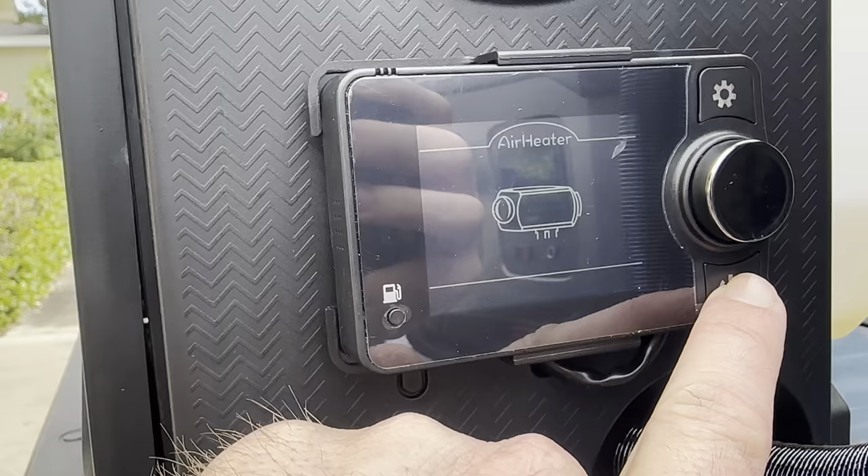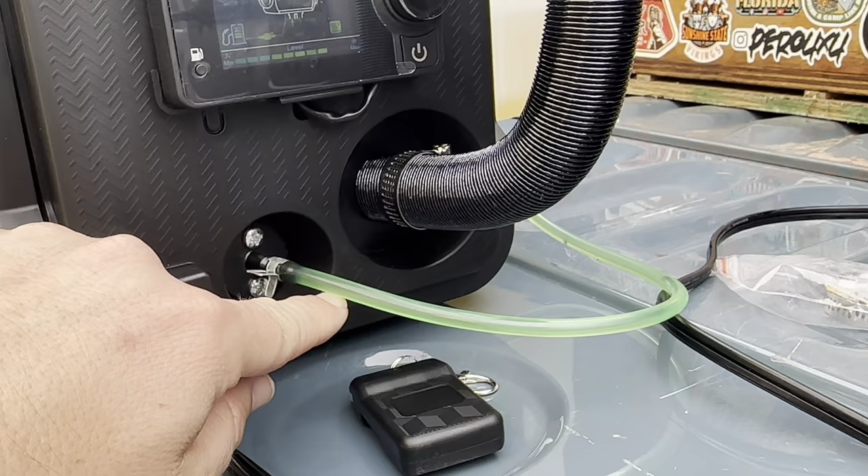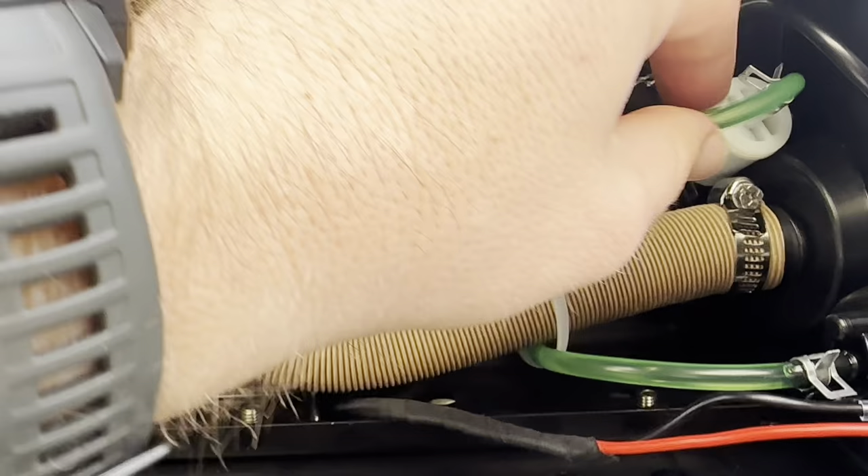It said 'Start Heating.' If you're filling this up for the first time and the fuel's not all the way in the line, it'll start priming itself with the fuel pump – it'll actually suck the diesel fuel all the way into the fuel pump. I've already started this before, so the fuel is already up at the fuel pump.